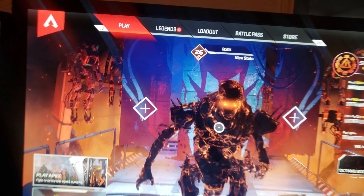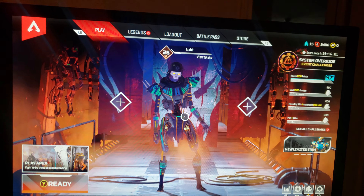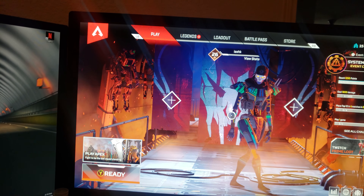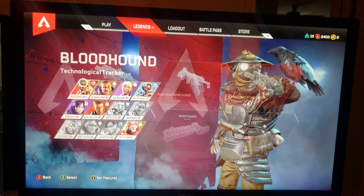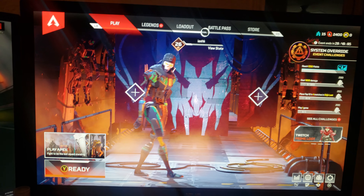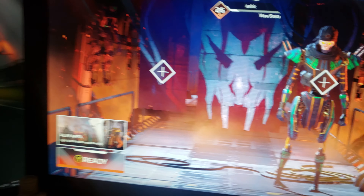Like I said, I went to GameStop to pick up two items. They weren't particularly on my list of what I wanted to buy, but as somebody that plays Apex, I saw these on sale. Usually they're like $20 each, and I'm particularly proud of my Lifeline skin and my Bloodhound skin.